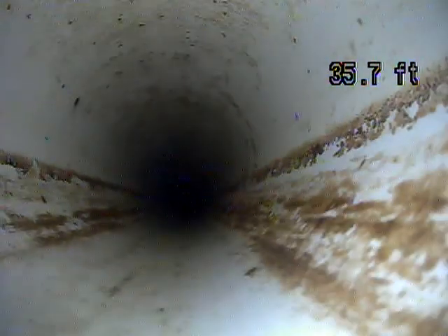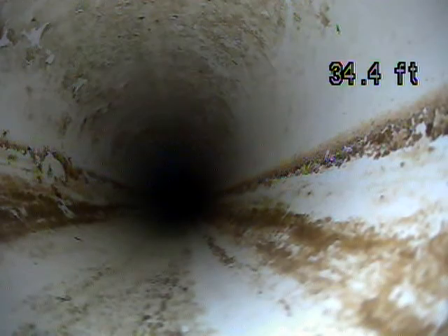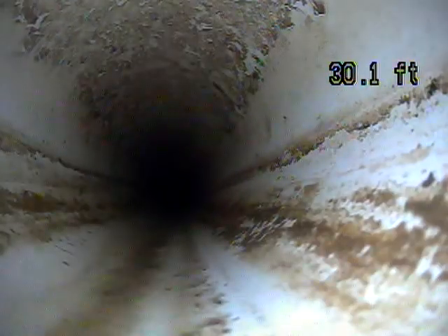I accessed the line through the basement. There's a clean out next to the water heater, and that's where I was able to put my camera down.